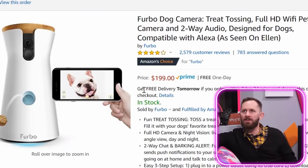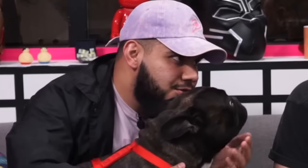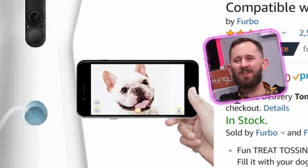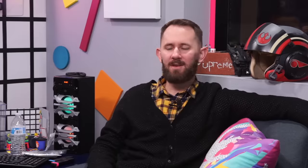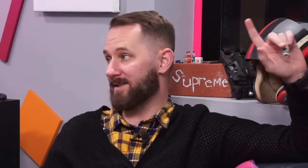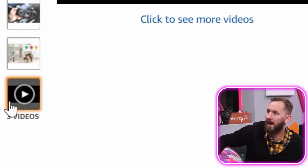FURBO! Dog camera! Treat tossing! Full HD! Wi-Fi! Pet camera! Is this to get sweet 360s or just to monitor your dog? As seen on Ellen! You gotta know it's good — Ellen the generous! I'm gonna be real upset with Ellen if we try this product and it's bad. It has 4 out of 5 stars and 2,500 reviews. Let's watch this little video.